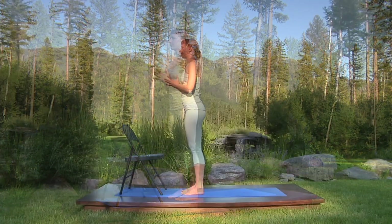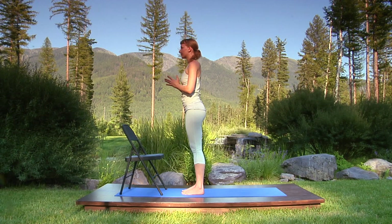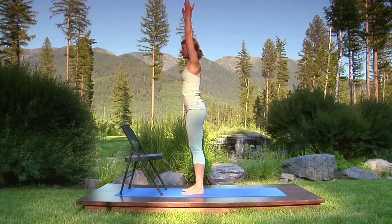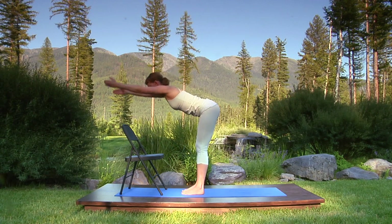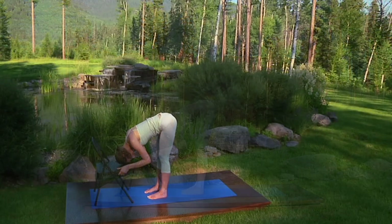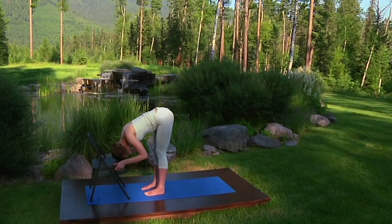Mountain pose. Check your alignment. Notice your breathing. We'll repeat it. Breathe in, raise your arms overhead. Breathing out, fold from the hips. Hold the sides of your chair. Bend your elbows and rest your head. Relaxed breathing.